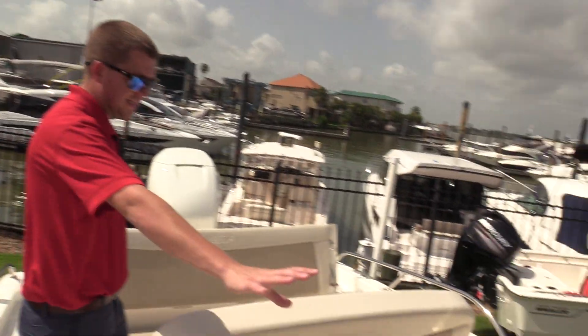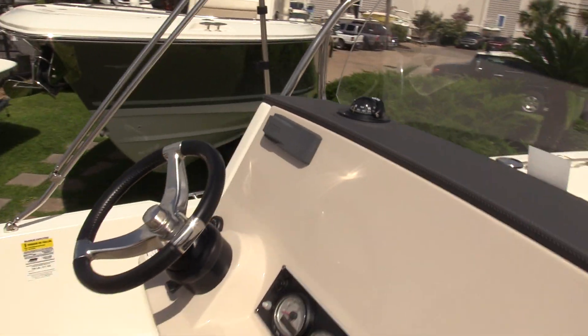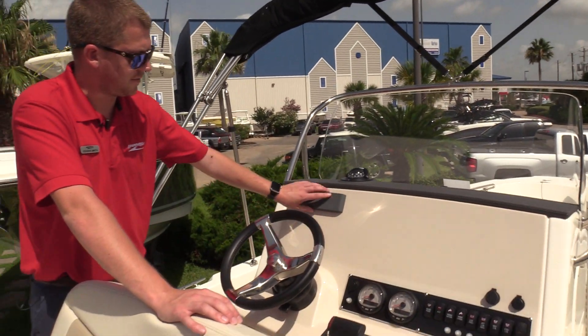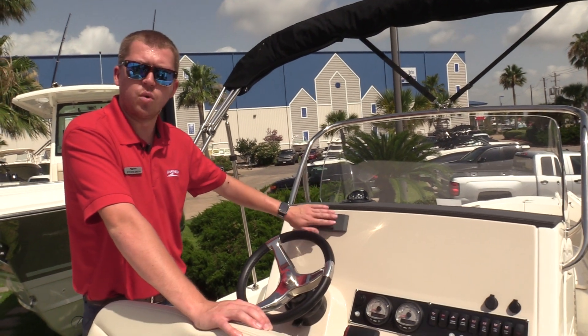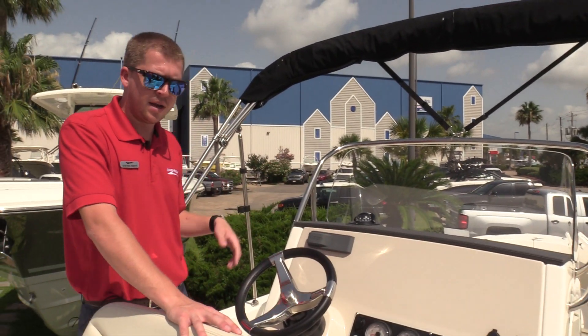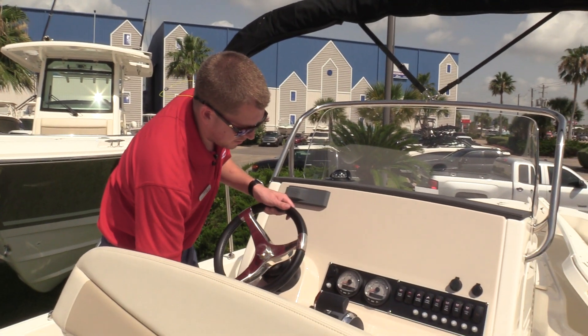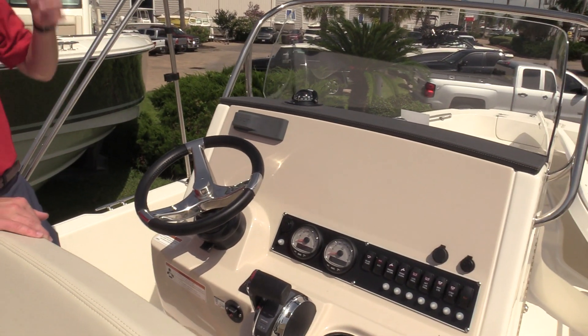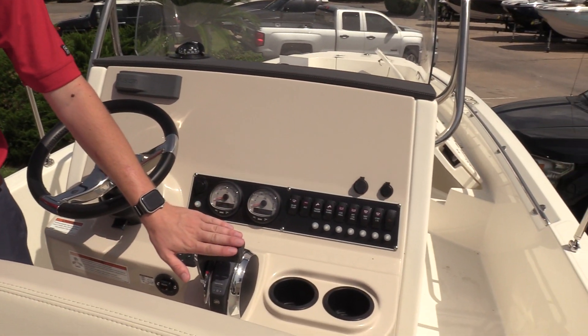Moving back to the helm itself, you've got plenty of room on the dash here for displays — you could put twin 10 or maybe 12-inch displays. You've got your Fusion head unit here equipped with Bluetooth, auxiliary, and USB, along with some JL audio speakers in the boat, a tilt steering wheel. This boat is equipped with Lanco trim tabs with trim indicators. You'll see your Mercury digital throttle here.